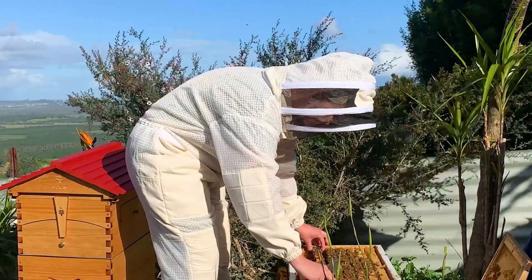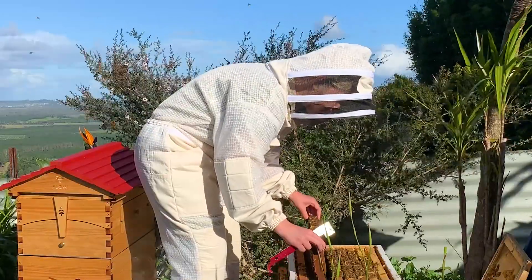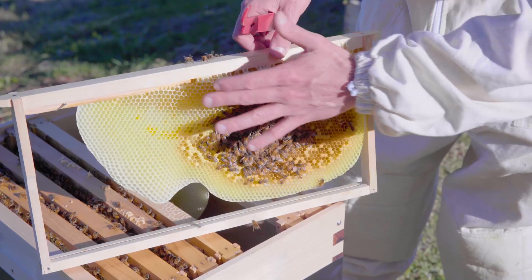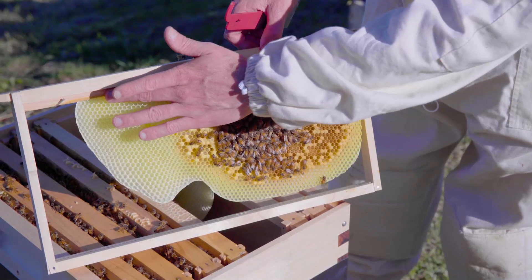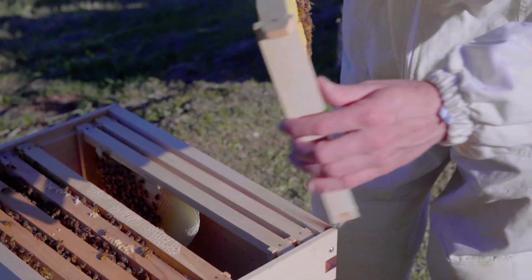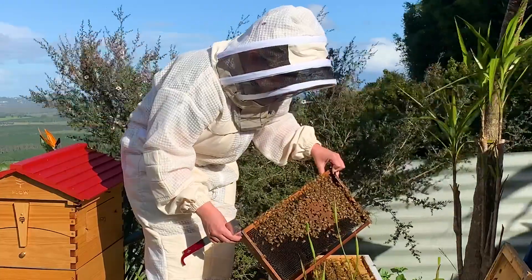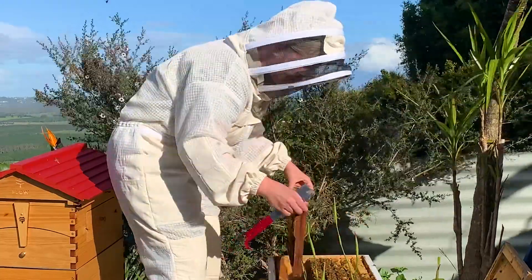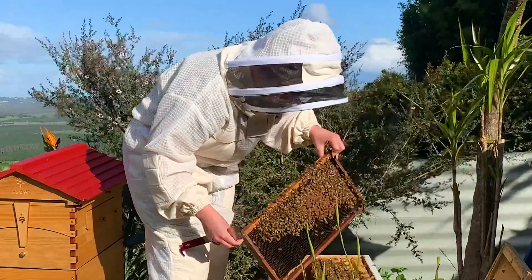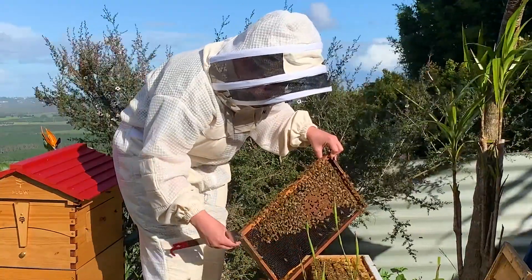If you're starting with all foundationless, you just want to watch their progress closely to make sure that they're building straight. Because once you get one comb that's off, the rest of the combs will start to be off too. You can see this is a natural foundation piece because it's got this kind of wave in it, and it's not attached at the bottom or on the sides — and that's normal for a foundationless frame. As long as you can pull it up and down and it stays pretty well within the frames, you're not having a problem. A little bit of natural wave, a few curves — that's all good.